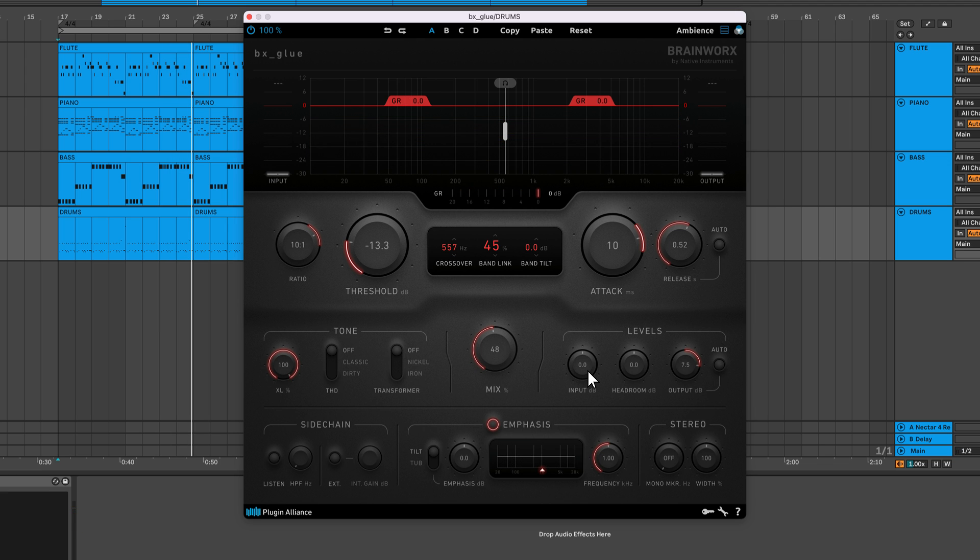There are options to control the input and output levels. This headroom control adjusts the volume before processing is applied and adds inverted gain to the output signal. It lets you adjust the level of audio material to accommodate different presets. For quick loudness matching, there's a built-in Auto Level feature that matches the output RMS level to the input RMS level.